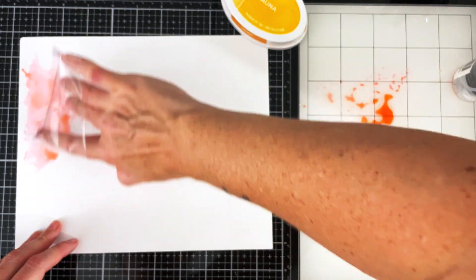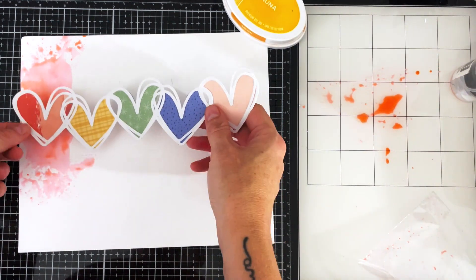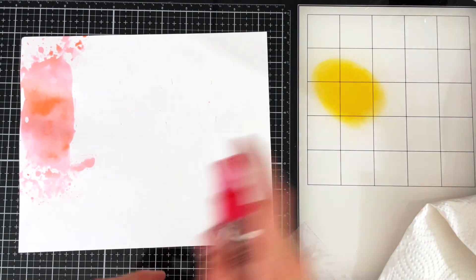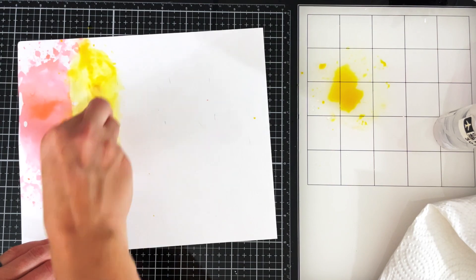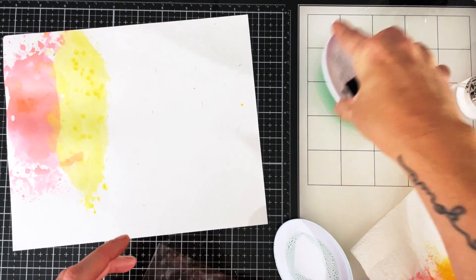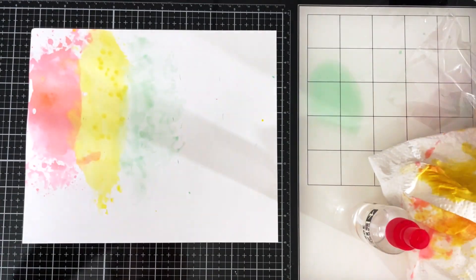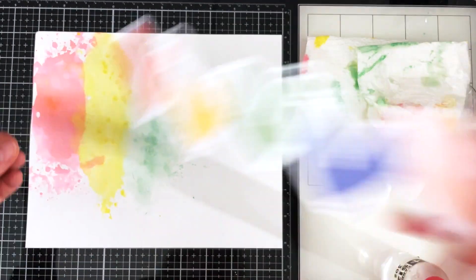I'm starting with the lighter version of the color for each stripe, using all Katherine Pooler inks — starting with Samba and Sauna. I'm putting them on in a nice light layer so I can layer a bit darker of a color over the top as I move along. I'm also wiping up the color with a paper towel so it doesn't absorb too much and doesn't get too dark. The 'Meant to Be' is super light so I added two layers and it's still very light, so we're going to have to go way darker.